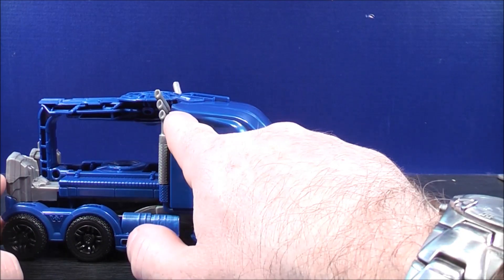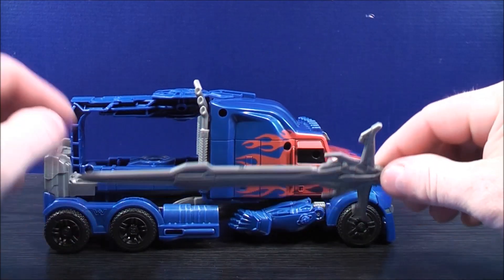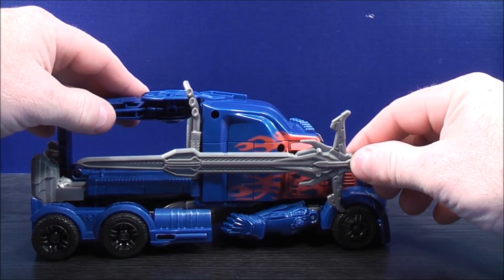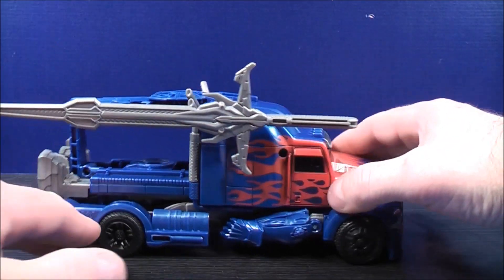He also has three peg holes — one right there, one right there, and one on the window. You can grab the sword and plug it under the window, plug it right here, or plug it on just like that.